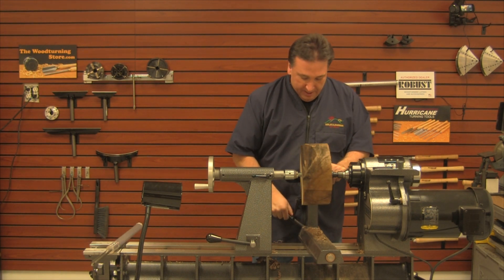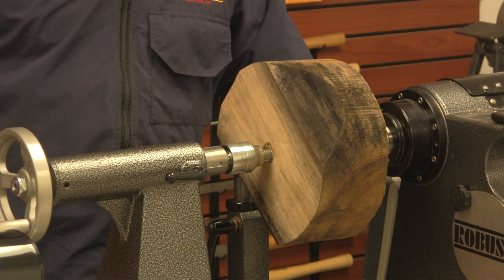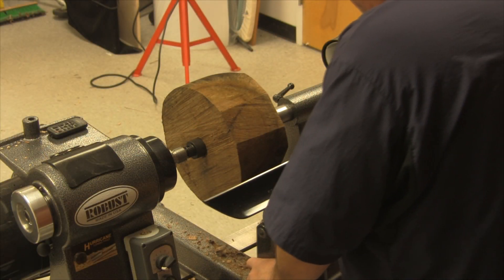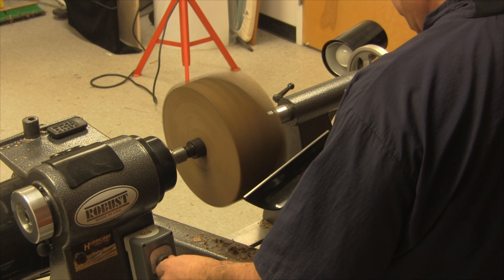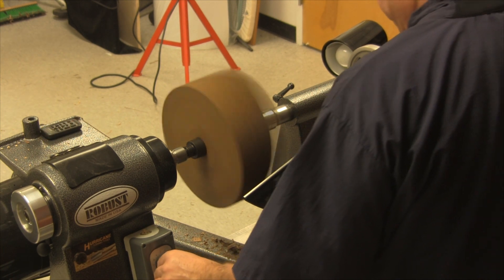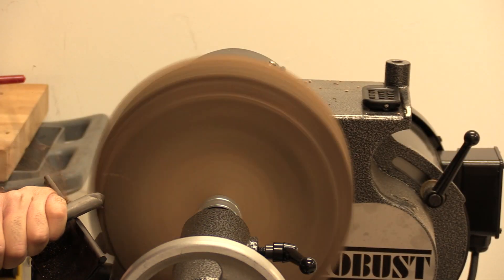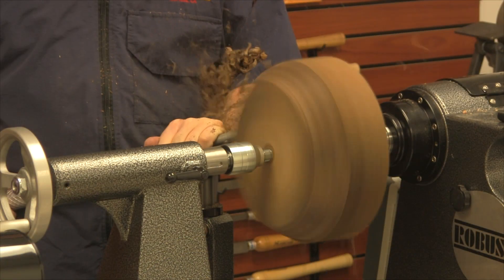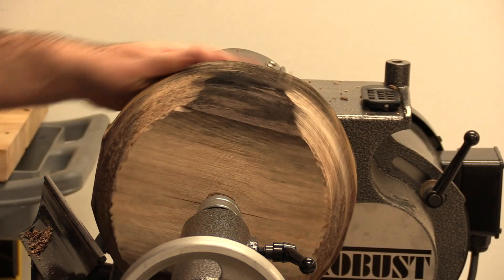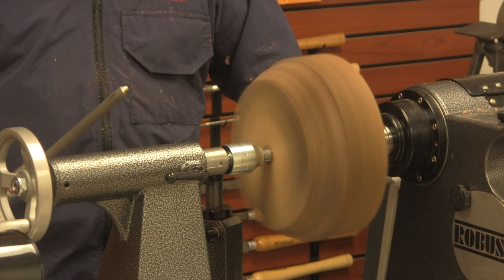We're going to test this for two things: we're going to test this for drive capability and then see if we can make it slip. Starting the lathe off pretty slow. Okay, that was knocking the corners off — I didn't feel any slip.